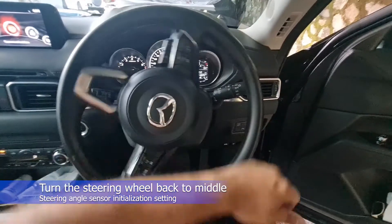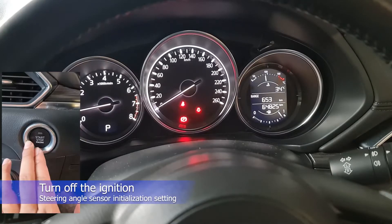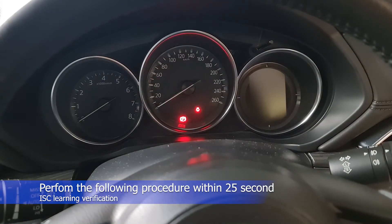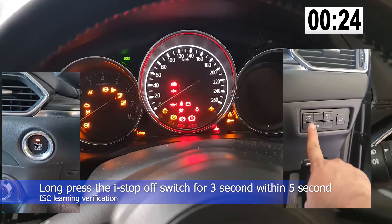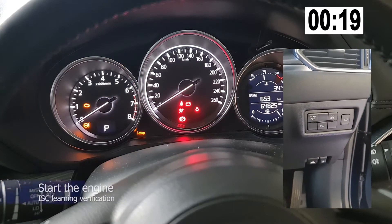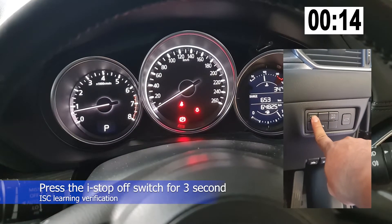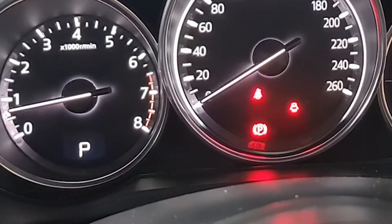Turn the steering wheel back to the middle. Turn off the ignition. Please perform the following steps within 25 seconds after ignition on. Turn on the ignition, then within 5 seconds, long press the i-Stop off switch for 3 seconds. Start the engine. Press the i-Stop off switch for 3 seconds. Verify that the i-Stop indicator light starts flashing green instead of amber. Maintain idle status with no electrical load until the green i-Stop indicator light turns off.